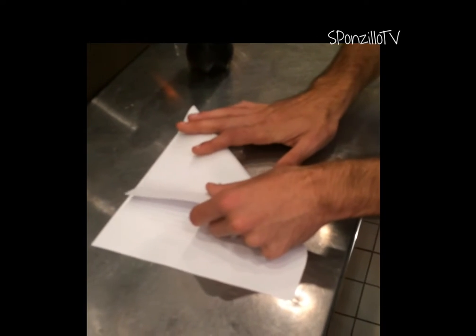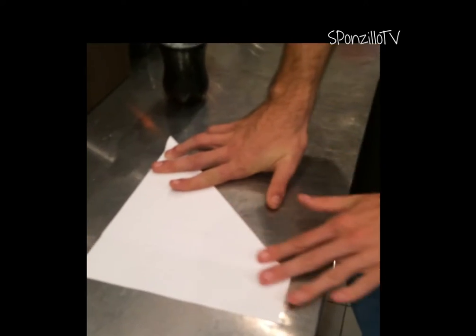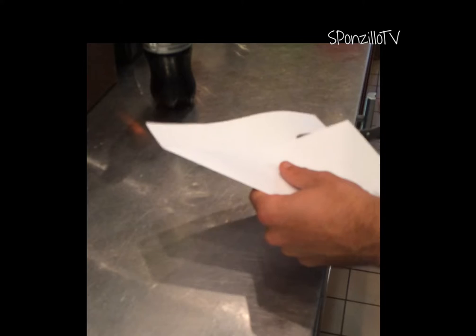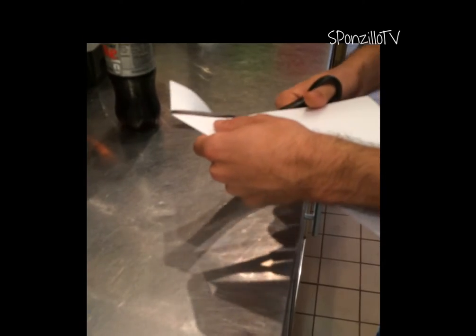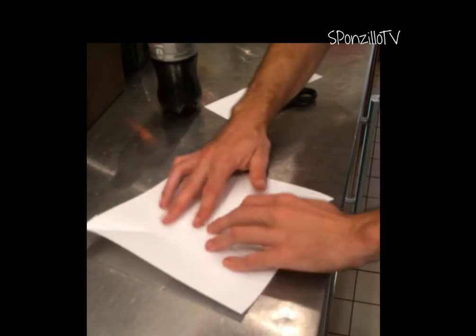Okay, well first you need a square. So you do this fold here. Two right angle triangles equal square. When you cut or you rip it. And then you already have your first fold, which is one diagonal line.